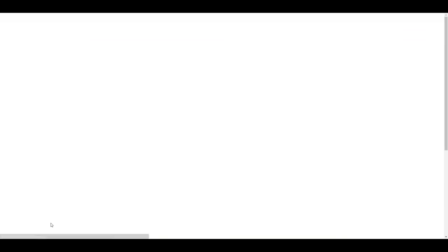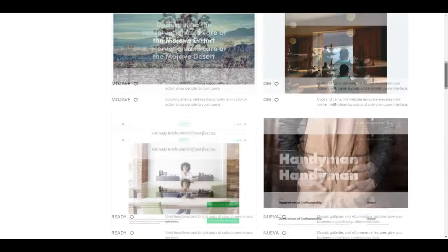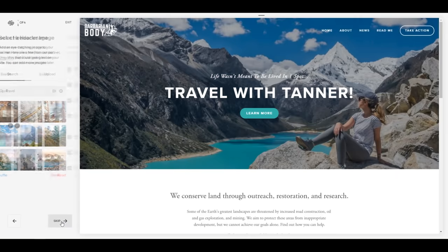This video is sponsored by Squarespace. From websites and online stores to marketing tools and analytics, Squarespace is the all-in-one platform to build a beautiful online presence and run your business.